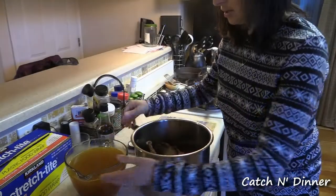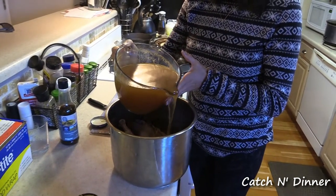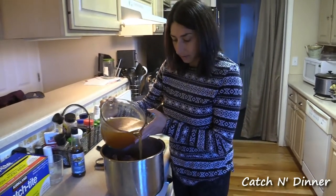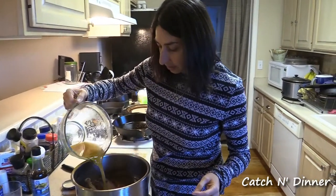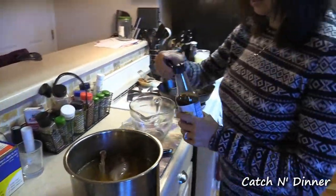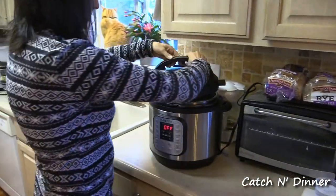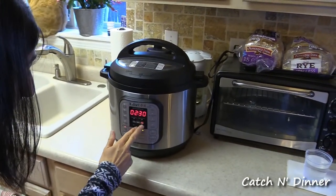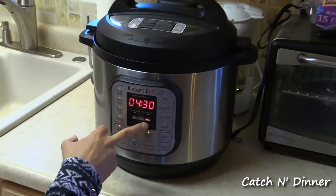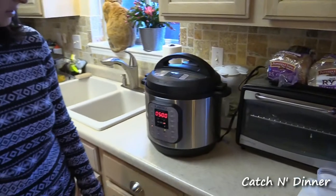Now you just take your bouillon stock and pour it on top. You want to make sure that all the meat is covered, otherwise it kind of dries out. Then you just add a splash of Worcestershire sauce. Whatever slow cooker you have will work — we used to do the regular slow cooker until I got this Instant Pot. I put it on slow cook on high for about five hours, and then it's going to keep warm. If we're not back in time, it'll just stay in there until we're home.